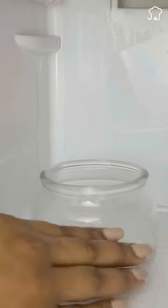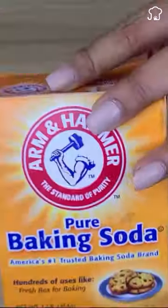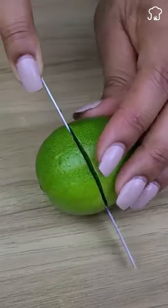If your fridge smells bad, stay with me until the end and I'll show you how to get rid of that foul smell with just a few ingredients. For this we will only need a lemon, baking soda and some cloves.